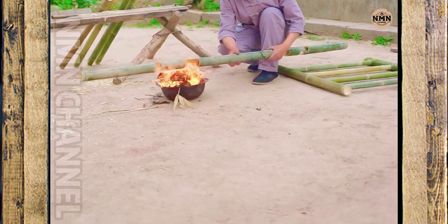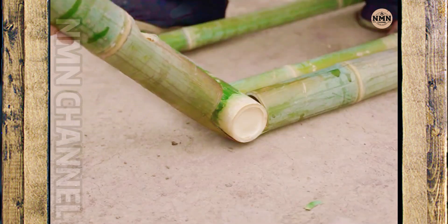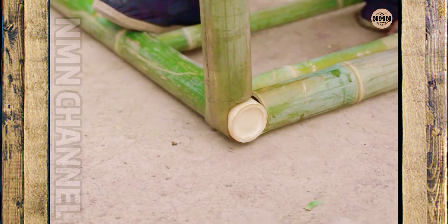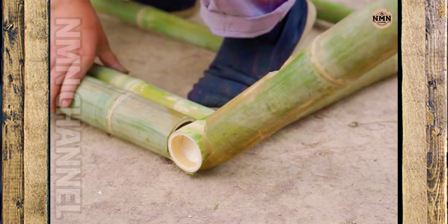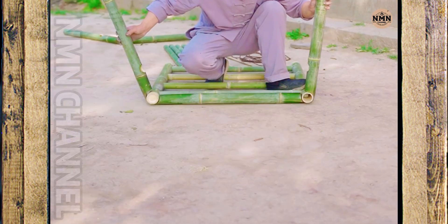The bamboo is heated over a fire to become more flexible. The craftsman skillfully bends each bamboo stick, pressing it against the assembled table leg. Each curve is not only a technique, but also the flexibility of a skilled hand.